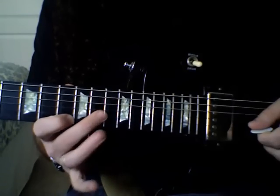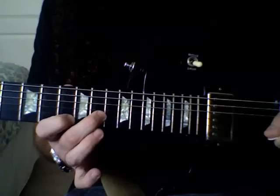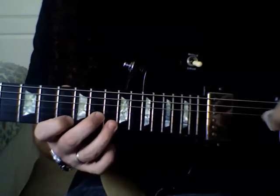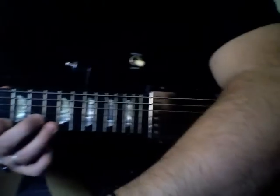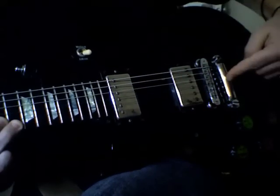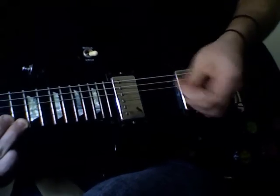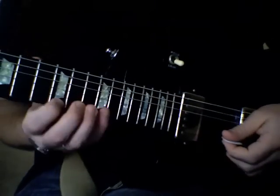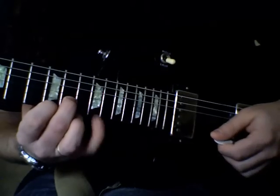You might notice that I'm lifting my 2nd finger when I hit the root, just so that you don't get some extra sustain. If you want to block that, what you'd do is take your palm and basically rest it at the bridge where the strings and the bridge meet, and then you'll mute that sound. And then you can do your arpeggios with a palm mute, and just leave your 2nd finger down.